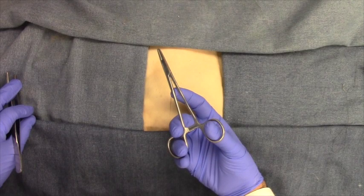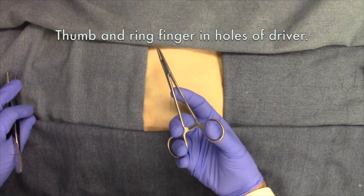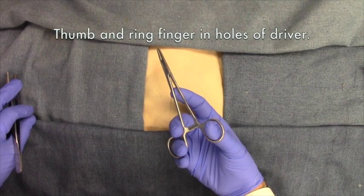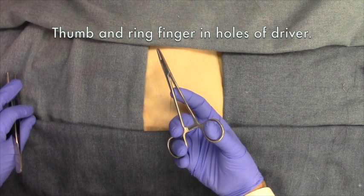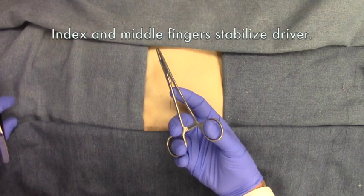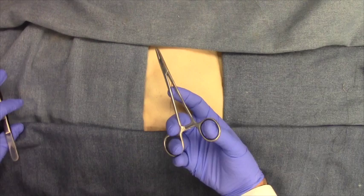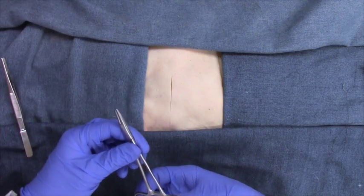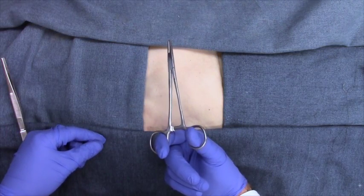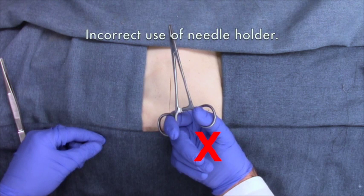Let's look now at how to correctly hold the needle holder. Place your thumb and ring finger in the holes of the needle driver as shown. Use your middle finger and index finger to stabilize the driver. Do not hold the needle driver with your thumb and index finger in the holes.